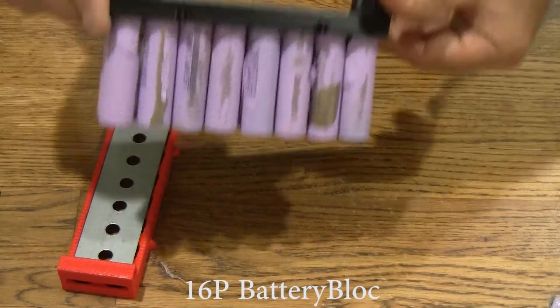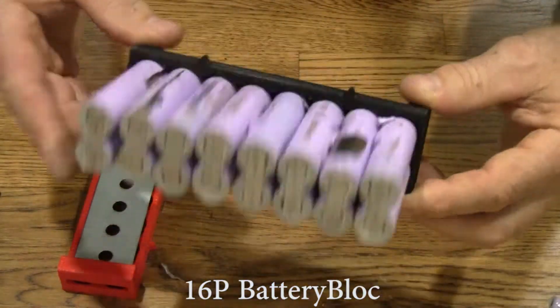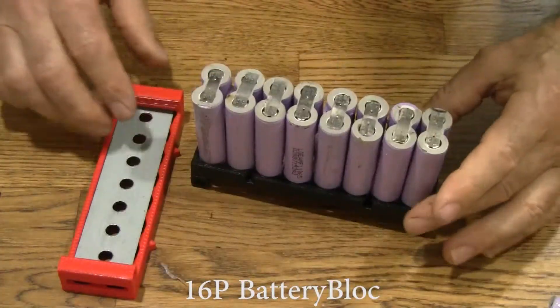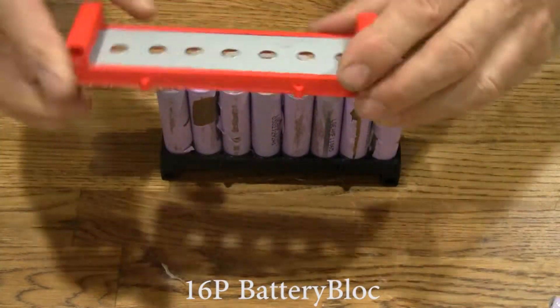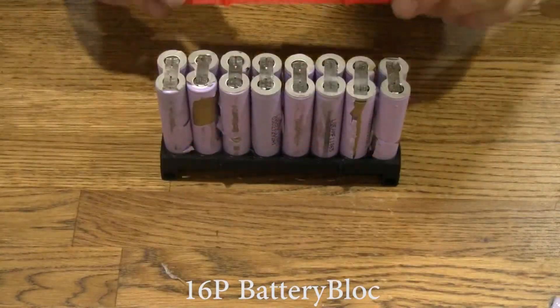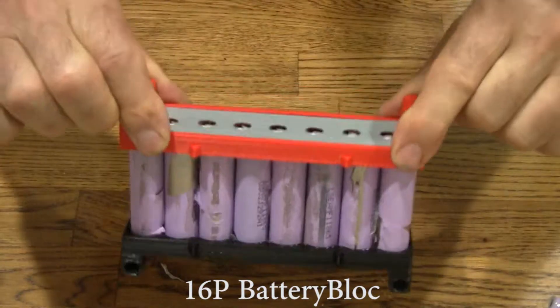There we go. And they're all held in there nice and snug. They sure are beat up, aren't they? And here's the little arrows — we line these up with the arrows up here. And there it is, just like that.